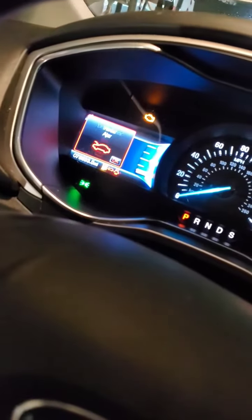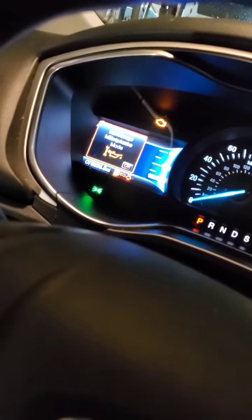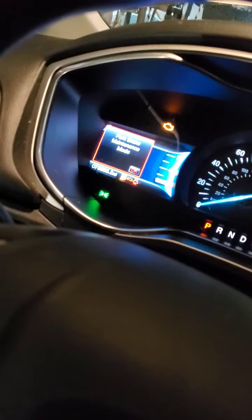The next step is going to be to take the key, turn the ignition to the off position, and then within five seconds turn it back to the on position. You're going to hear it in the back retracting, brake lights flashing. There it is — park brake maintenance mode.